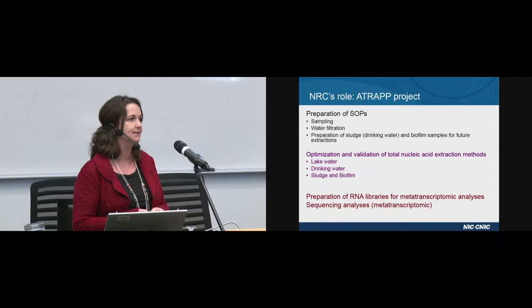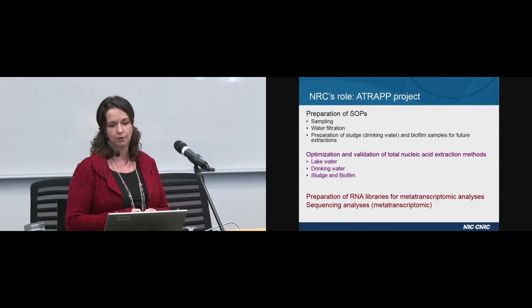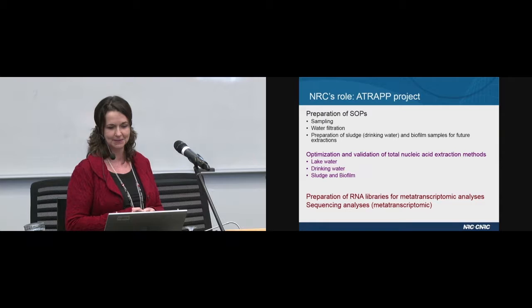We were responsible for the optimization and validation of total nucleic acid extraction methods. We're in really good shape for the lake water protocols — we're actually just fine-tuning the protocols at the moment. We'll be very soon ready to test them on the drinking water samples, and in the future we'll also be involved in the optimization and preparation of sludge and biofilm protocols.